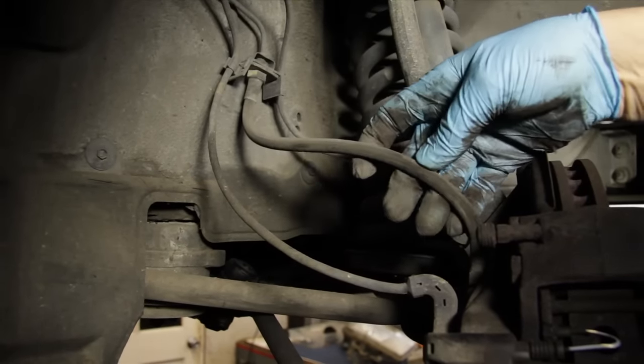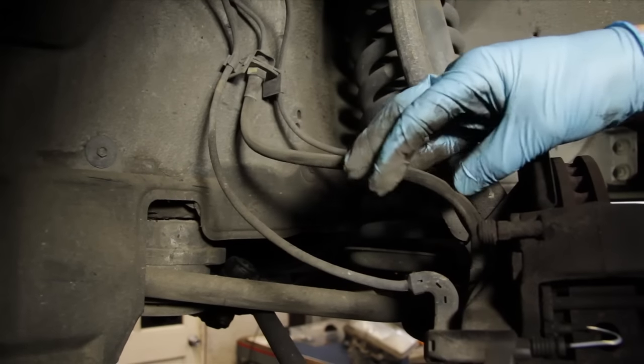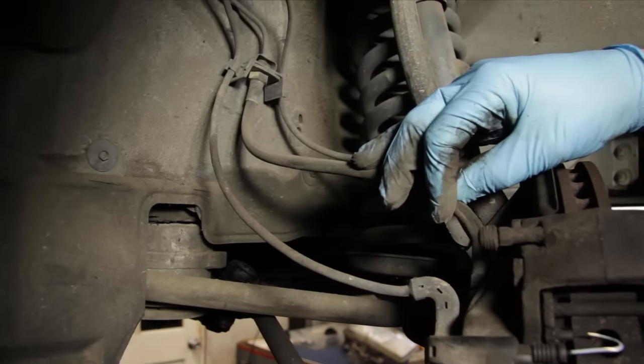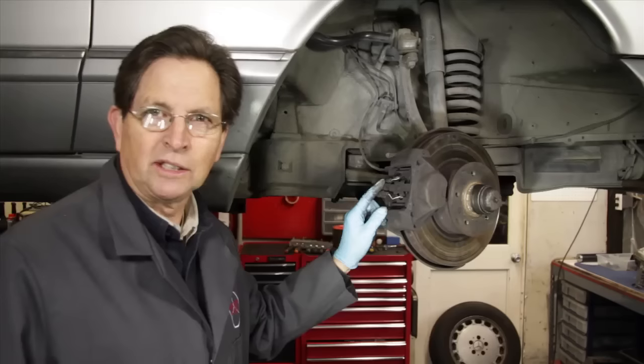Don't forget to inspect your flexible brake line — this is a very commonly neglected maintenance item. Look for cracks and stiffness in the line. Even if it appears to look okay, if this line has no record of having been replaced in the last 15 years, I recommend you change them.